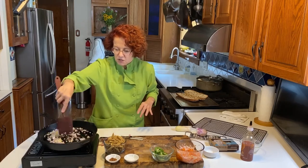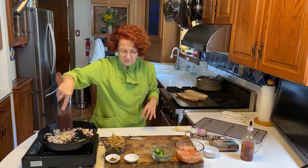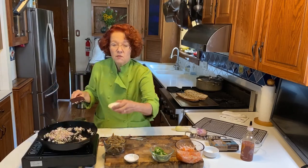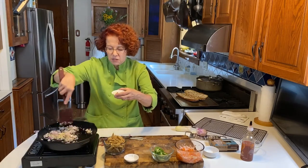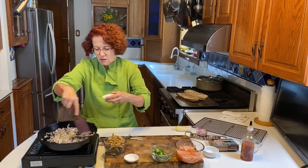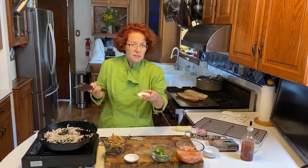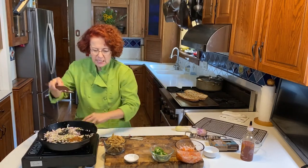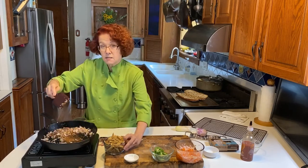I'll just get my shallots and garlic and ginger cooking. I have some five spice. Five spice is really fun in this — it makes it a little different than some of the other ones. And the thing about banh mi is banh mi just literally means bread in the Vietnamese language, but colloquially it has become this sandwich.